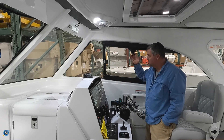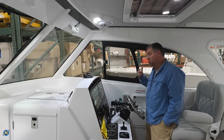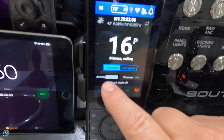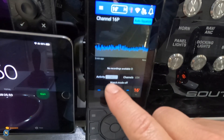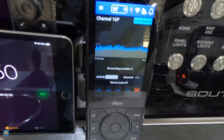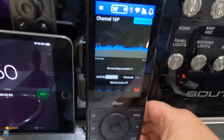So you don't want to miss something — maybe somebody was talking on channel 68 but you were on 72 talking to somebody. You can come back and listen. We don't have anything saved right here, but if we hit activity, it's going to come up and show us everything that's been going on. If we have more channels active, we'll be able to show you — but obviously we are in the shed here.